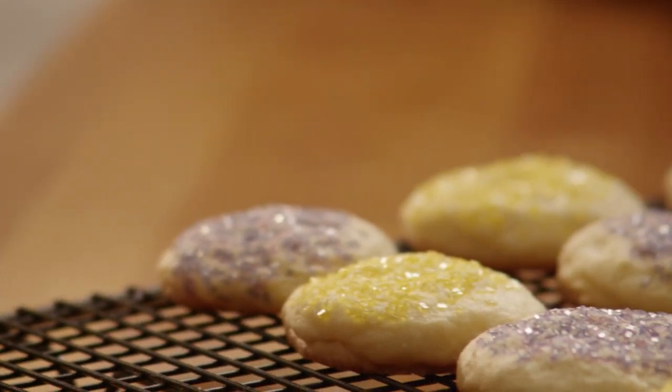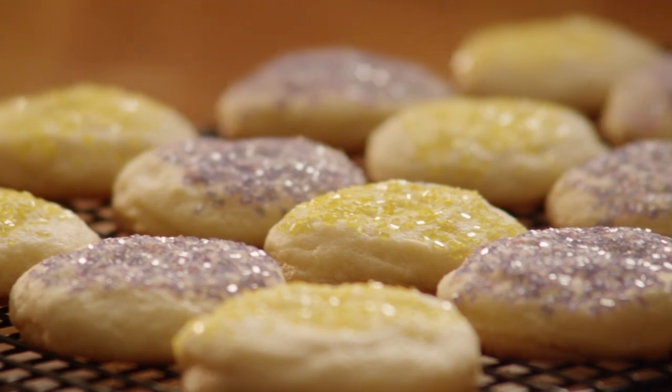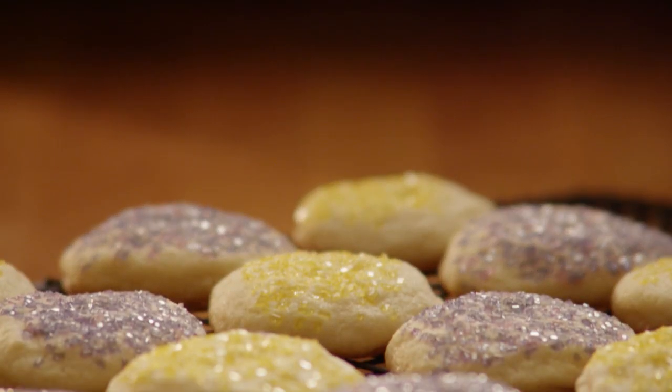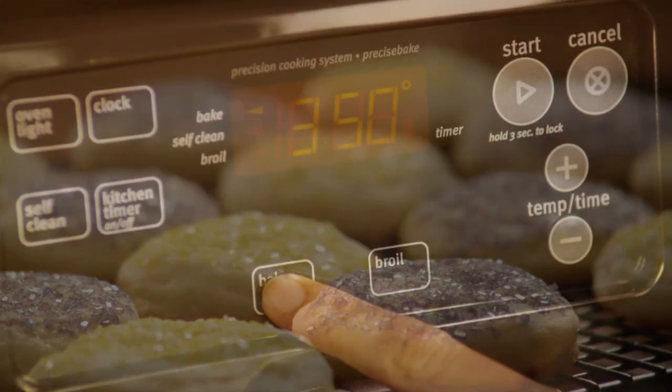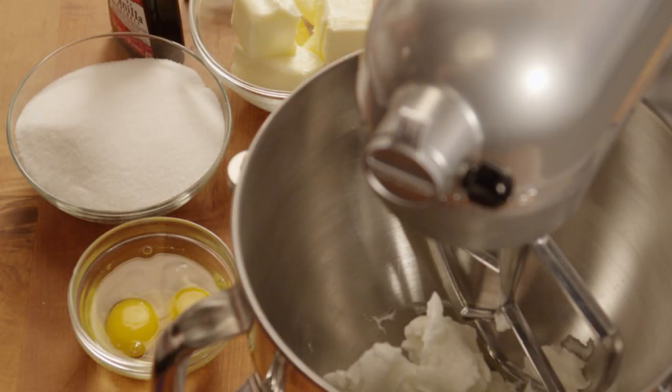All Recipes member Laurie says this is an easy sugar cookie recipe you don't have to roll out, and the cookies are soft and chewy unlike other sugar cookies. Begin by preheating your oven to 350 degrees.